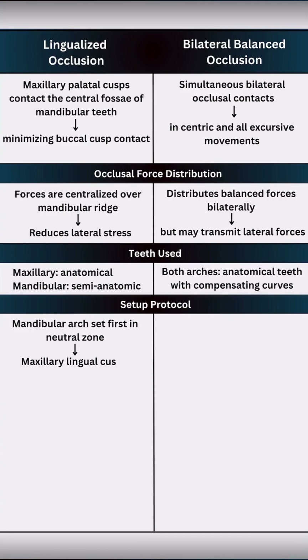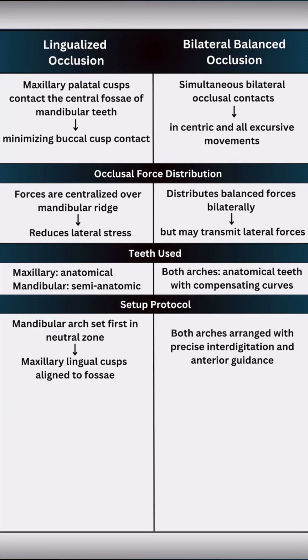While setting up teeth for lingualized occlusion, we begin with mandibular teeth in the neutral zone and then align maxillary lingual cusps to fossa. In contrast, balanced occlusion demands precise interdigitation and anterior guidance.